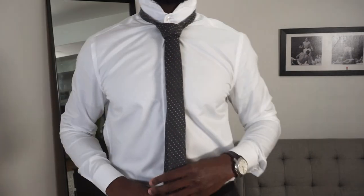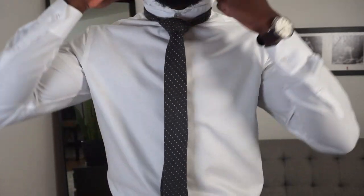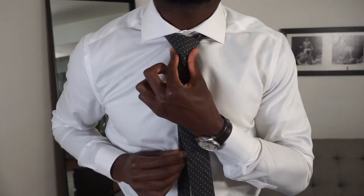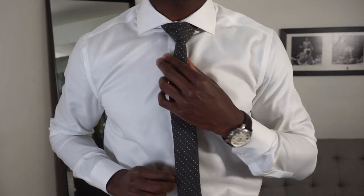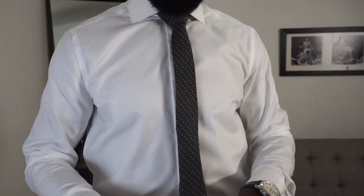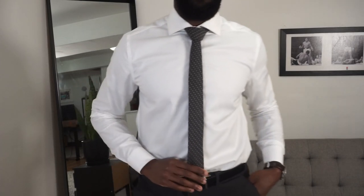From here you can always adjust it - make sure you have a mirror, spend some time on it, bring the collar down, make sure it's even all around. Tweak it by pinching the bottoms and pulling down. If there's extra length in the back, you can put it through the loop. If it's a little longer than the tip, that's okay - you can always tweak it or clip it straight.